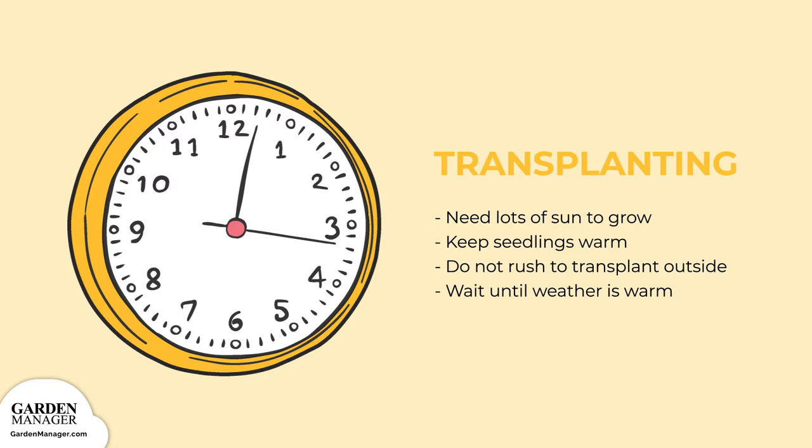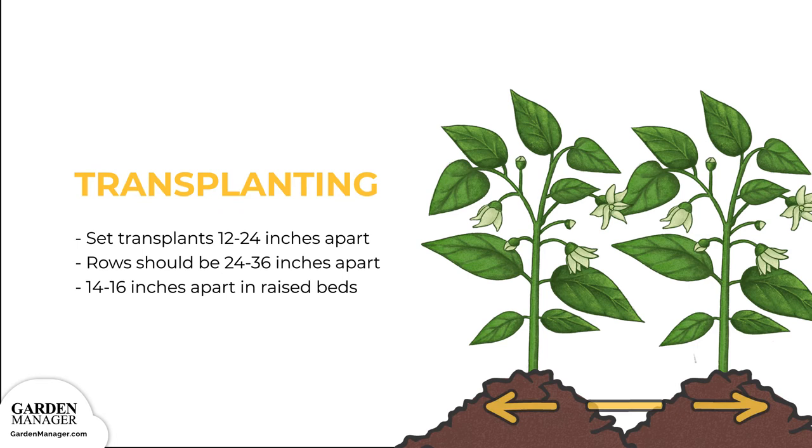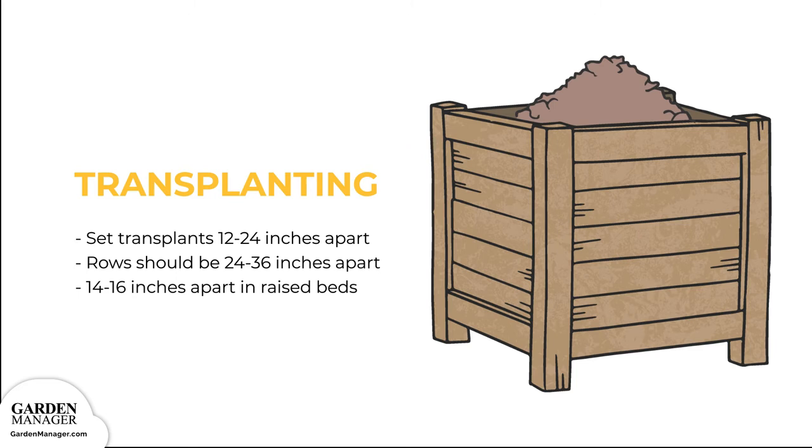Once it's time, set your transplants 12 to 24 inches, 30 to 60 centimeters apart, in rows that are 24 to 36 inches, 60 to 91 centimeters apart. If you're using raised beds, you can set them 14 to 16 inches, 35 to 40 centimeters apart.